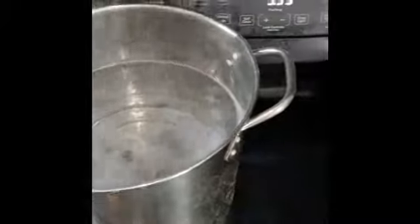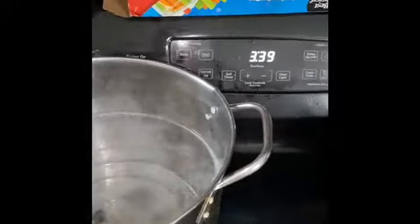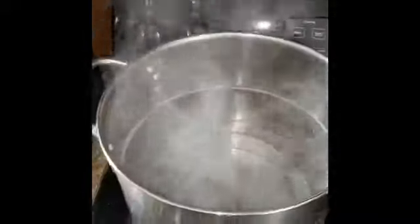Welcome back to Whipping It Up with Tee. In today's video we're going to be smoking a wild boar bone-in leg. I'm just creating a brine for it right now — got my water nice and hot.